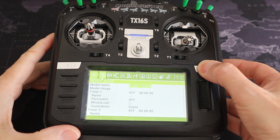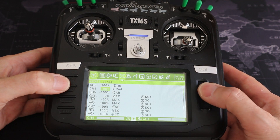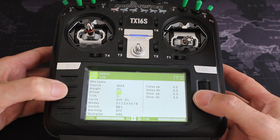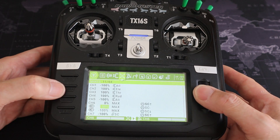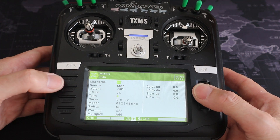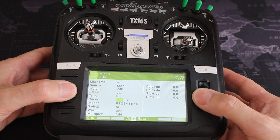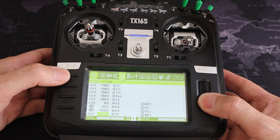Let's switch over to the radio to show the settings there, in case you don't use OpenTX Companion to program your radio. We hit the model button and go across to the mixes. You can see the two ways I've set the flaps up. The first line has source MAX, weight and offset zero, and switch SC in the forward position — that's the flaps in the neutral position. The second line has source MAX, weight minus 50, offset zero, switch SC in the middle — flaps halfway down.